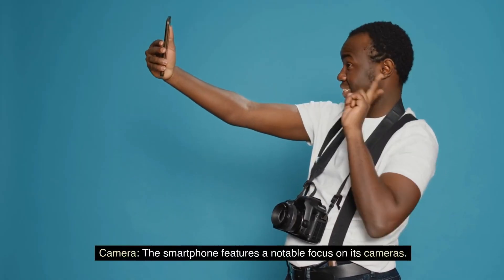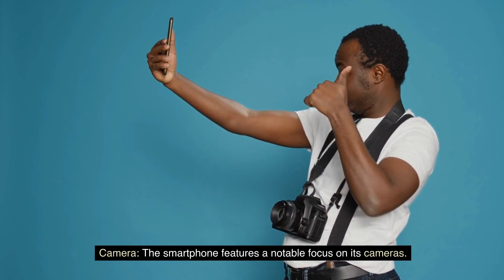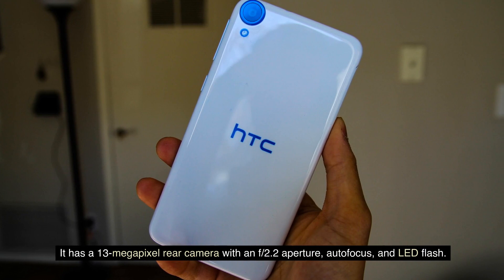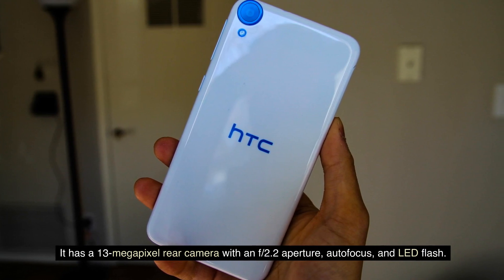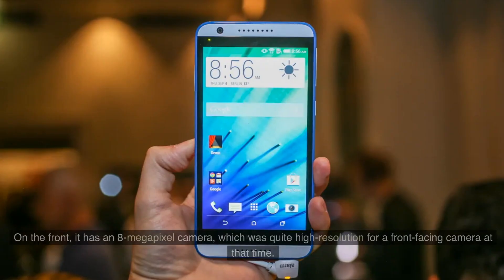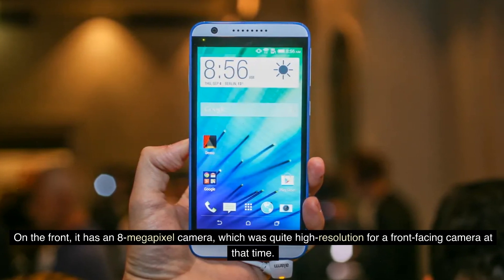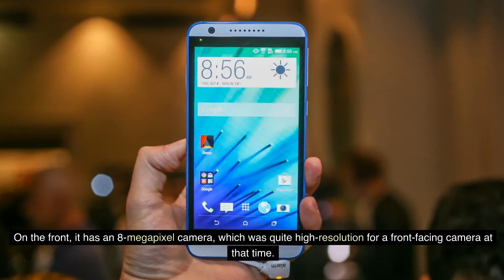Camera: The smartphone features a notable focus on its cameras. It has a 13MP rear camera with an f/2.2 aperture, autofocus, and LED flash. On the front, it has an 8MP camera, which was quite high resolution for a front-facing camera at that time.